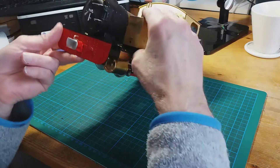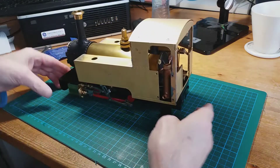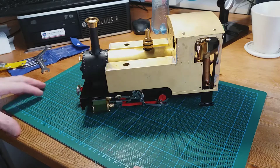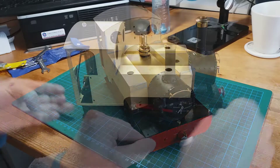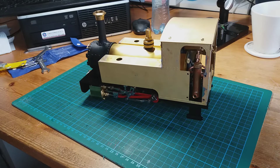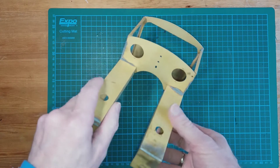The bolt holes are quite high - about there at the back - and then there are holes through the bottom here, so it'll sit roughly like that. I'll turn it around on the table so you can see what it looks like. We'll clean up the bodywork - all the soldering bits and pieces - and then move on to the next bit of the build.